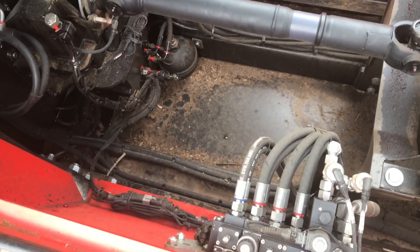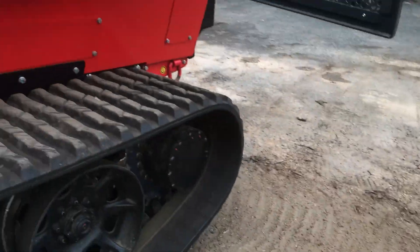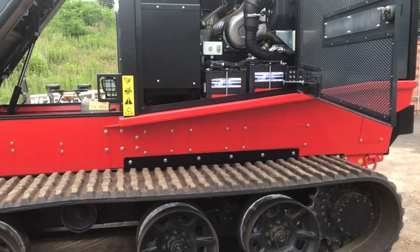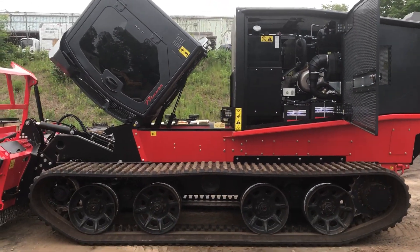Now you can see that little bit of debris right there — not much, very minimal. Some of it's accumulated dust that's turned into dirt piles. But this machine has got roughly 30 hours on it with no clean-out underneath here. So you can see the amount of stuff it actually collects — not very much. That's all it takes.